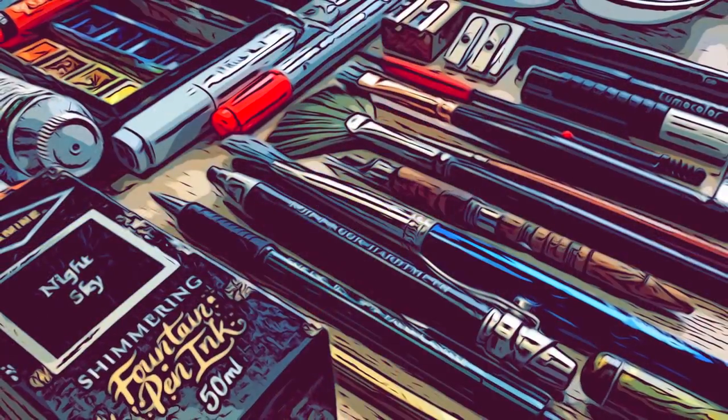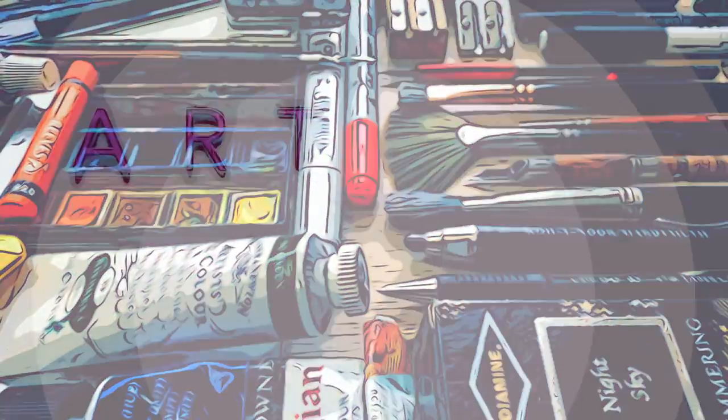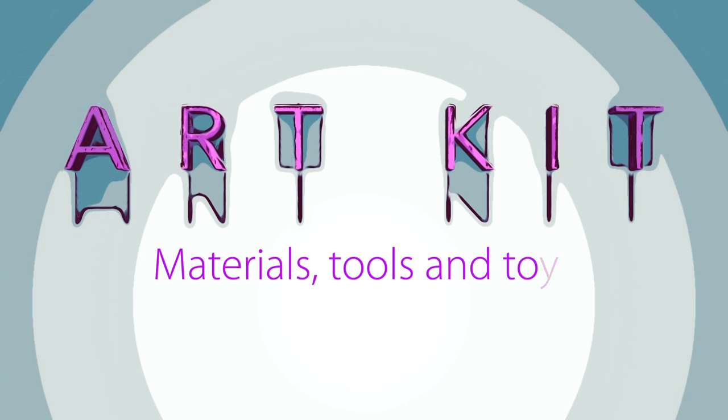Hi everyone, welcome to Art Kit where I aim to introduce art materials, tools and toys, not do long demos.